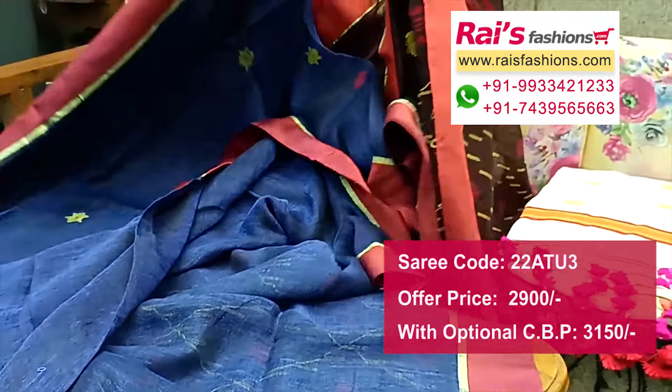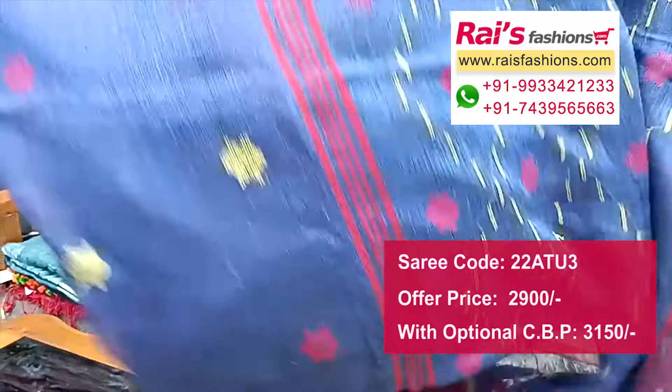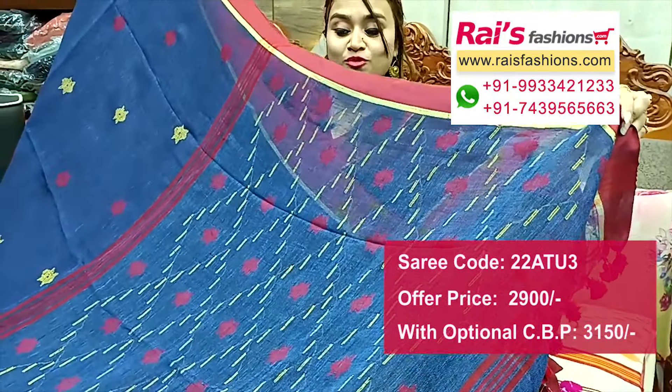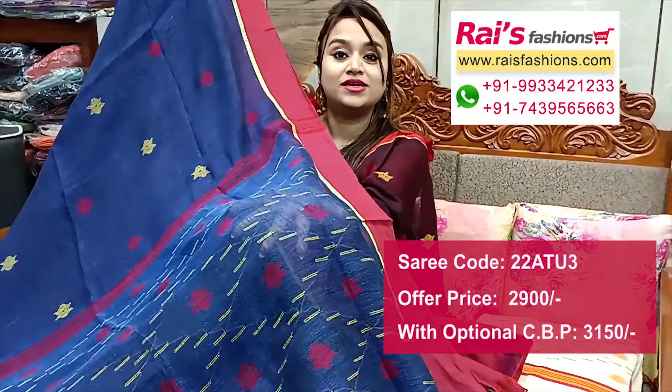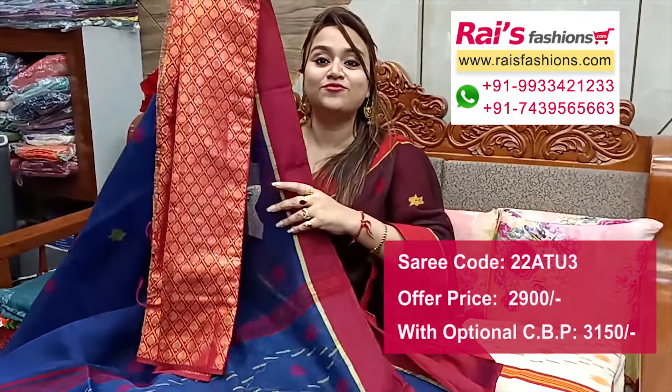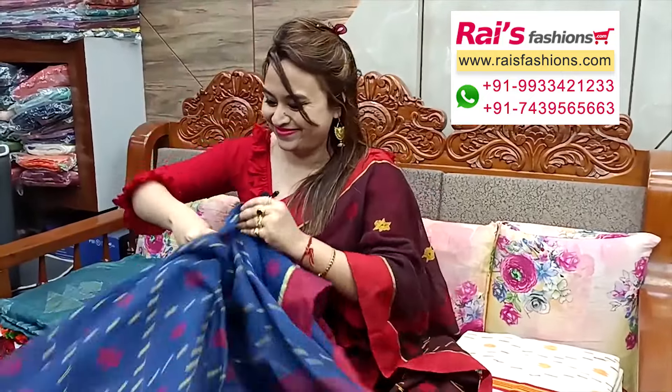Pure lienne fabric with a running blouse piece. Pallu portions — beautiful fine hand-weaving design barked pallu with pom pom work. This one is a fully hand-woven saree. Comes with a silk material brocade work contrast blouse piece for your bright looks.